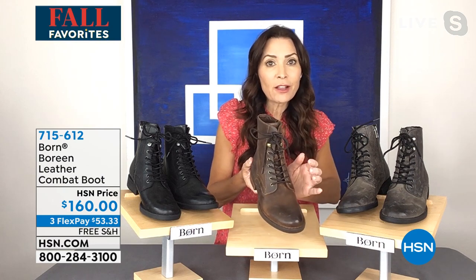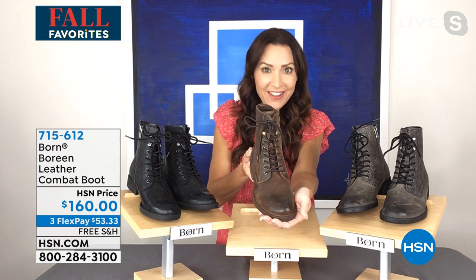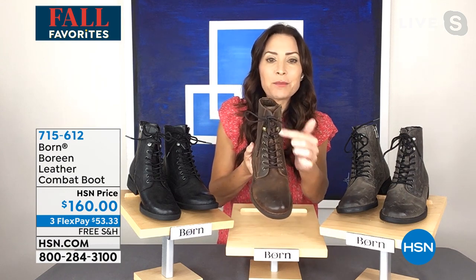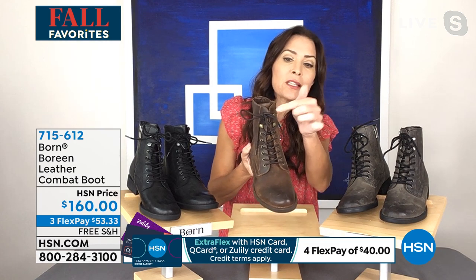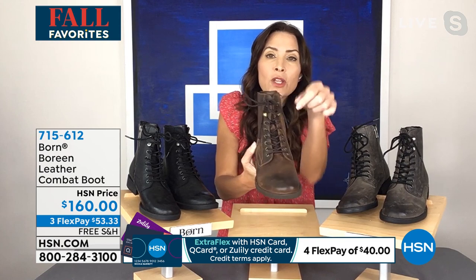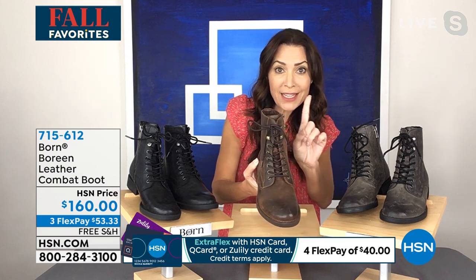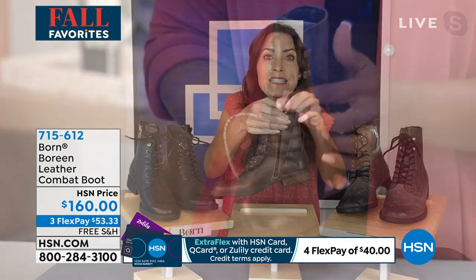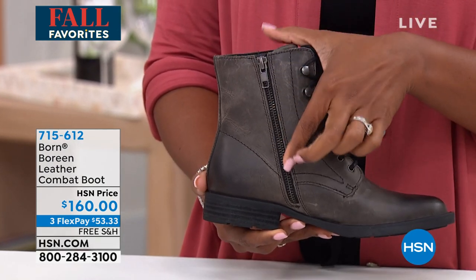I want to point out some style features that really give this combat boot its street cred. First, the lace-up system — all the lacing is reinforced with metal grommets. We also have four metallic fasteners to tighten and customize your fit. Once you've laced the boot one time, you simply zip in and out — you won't have to re-lace it every time.